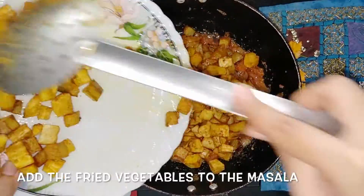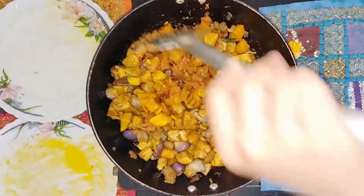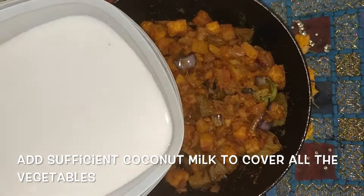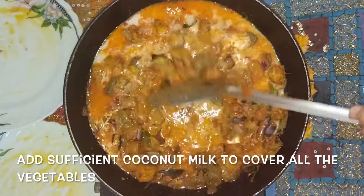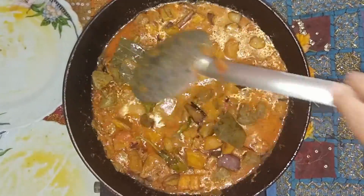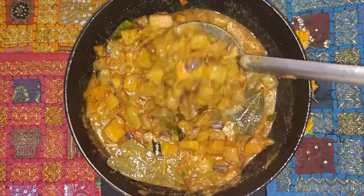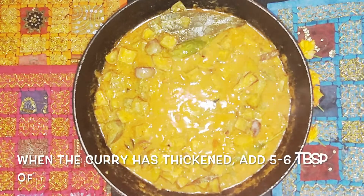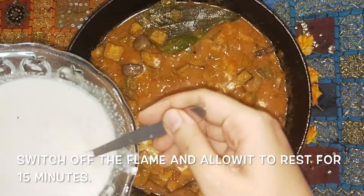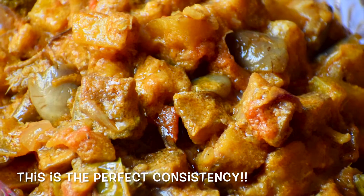Add the vegetables one by one, slowly and carefully so that the masala coats all of the vegetable cubes. Add 2 glasses of thin coconut milk on the vegetables and mix it well. This thin coconut milk is the second extract from the coconut. As we keep mixing, we can see that the curry is thickening and getting absorbed completely. Once the curry has thickened, add about 5-6 tablespoons of thick coconut milk on top — this is the first extract from the coconut and should be really thick. Switch off the flame, give it a gentle mix, and allow it to rest for 15-20 minutes. After 15 minutes, the coconut milk will have settled and the dish will be perfectly ready.